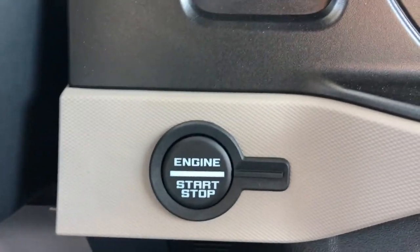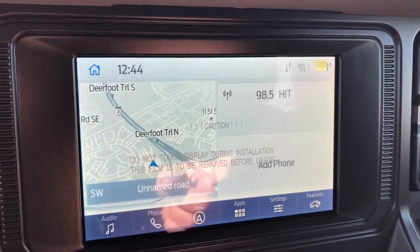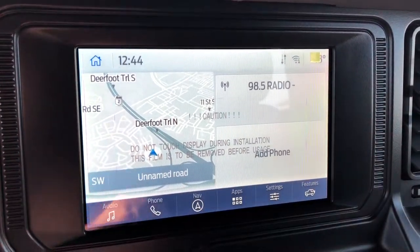Just to the right of the steering column is your push button ignition, which takes me to the all important center display screen. This here is the home screen, so you can get an overview — you have your Bluetooth device, your radio, and your navigation.